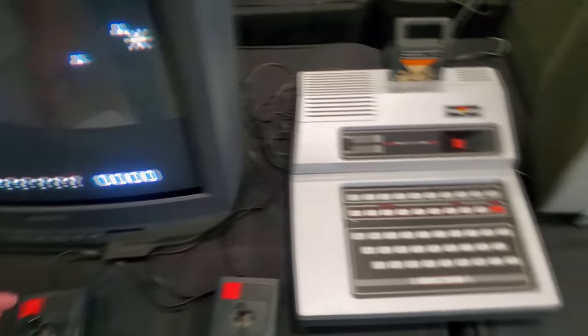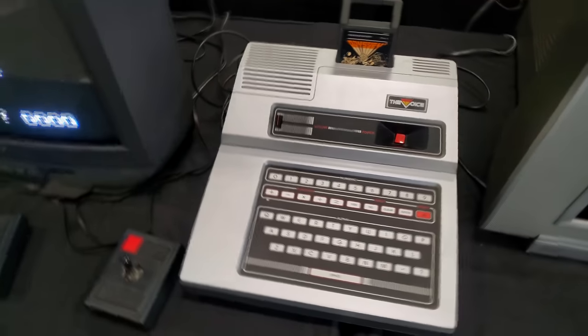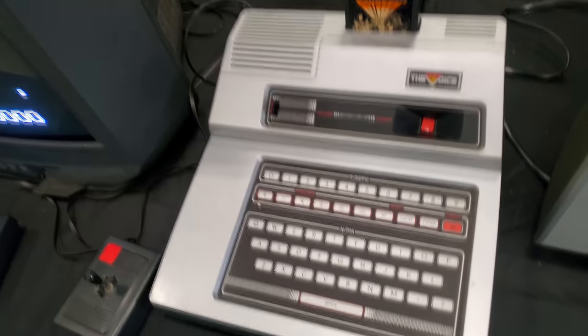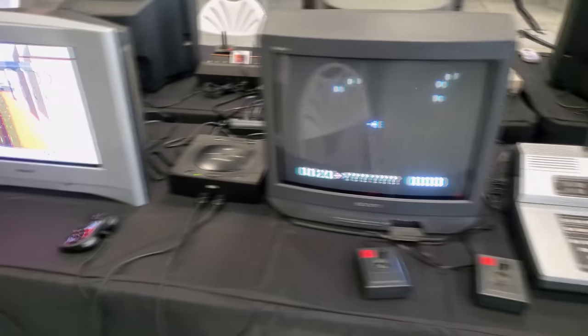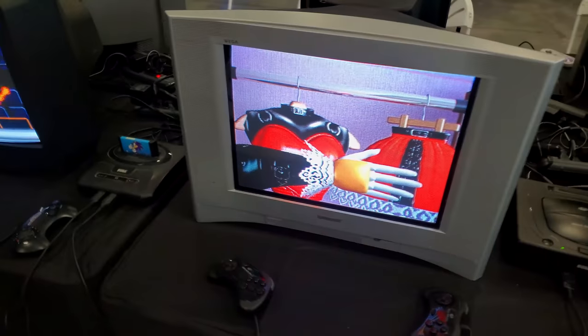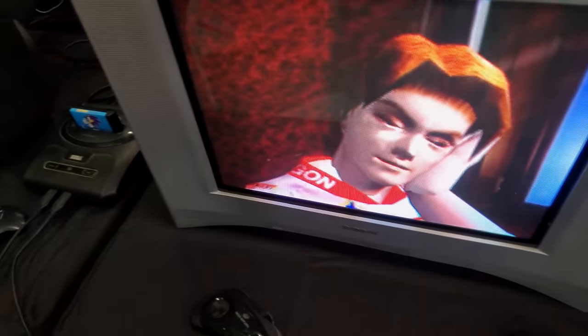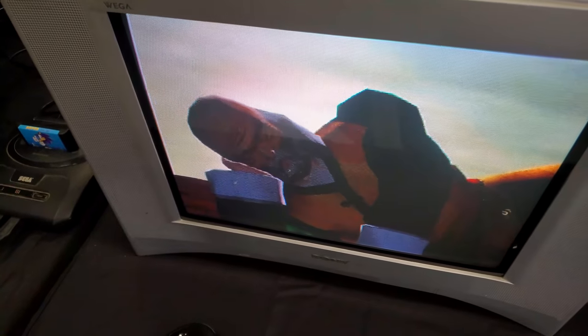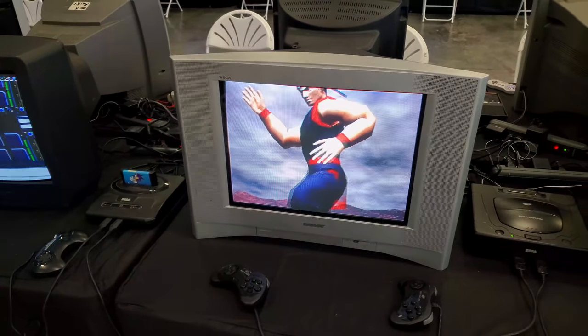This is interesting — one of the real old school machines here, an Odyssey 2. Most people would look at this and not even know what it is. And then we got another Vega right next to that with Saturn hooked up here. Some pretty sweet stuff right there.